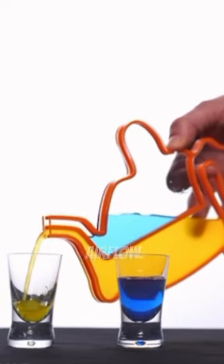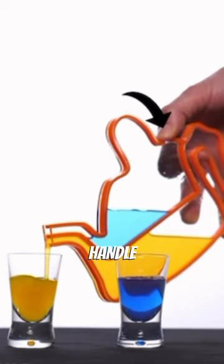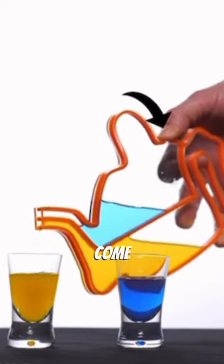This system works due to the airflow going into the teapot. There are holes situated near the handle, and depending which one you cover, different liquids will come out.